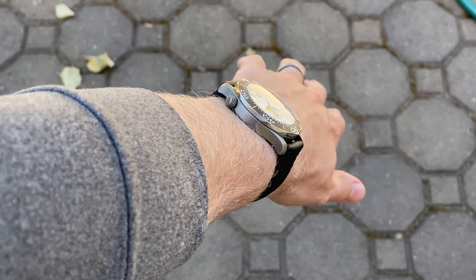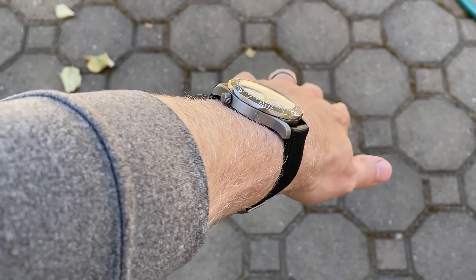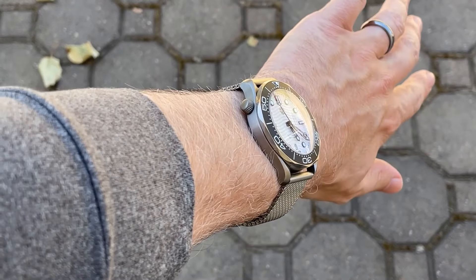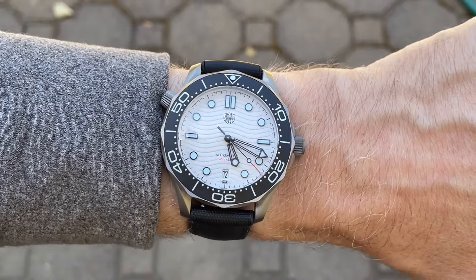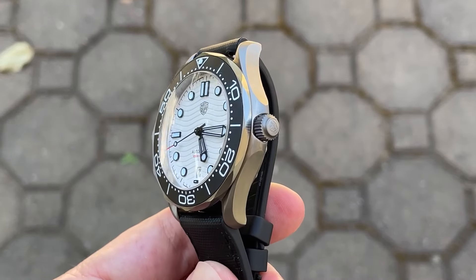From the side it is quite flat, so you don't get a ton of relief from that lug-to-lug distance. That said, the stock bracelet as well as an Artem strap both drape down pretty quickly off the ends of the watch, so I think you could definitely pull it off at this wrist size. It might look slightly better on a larger wrist, but that comes down to personal taste.